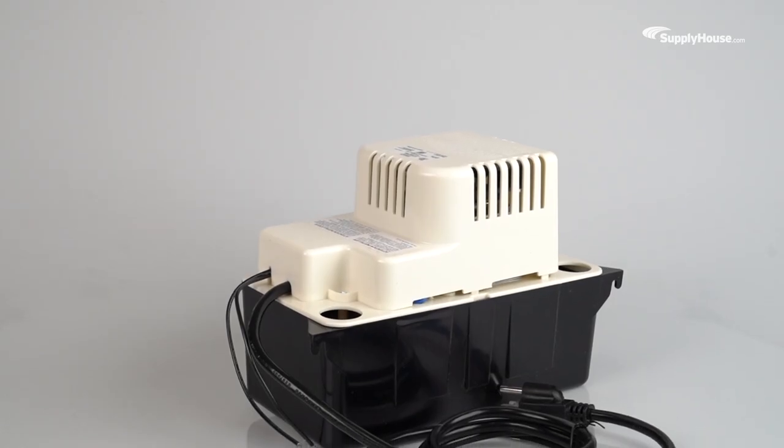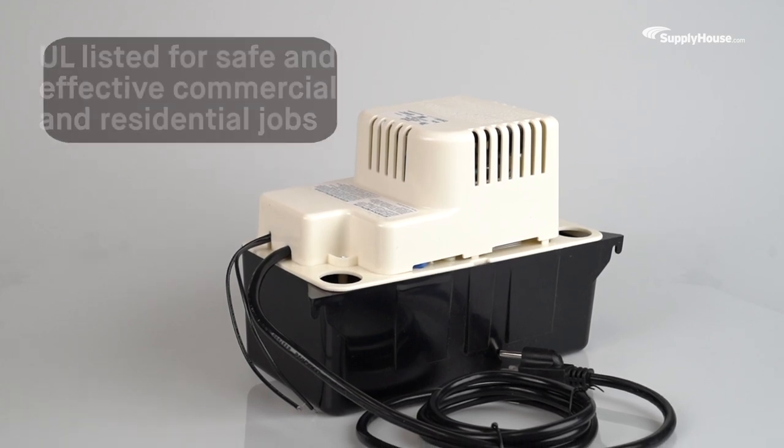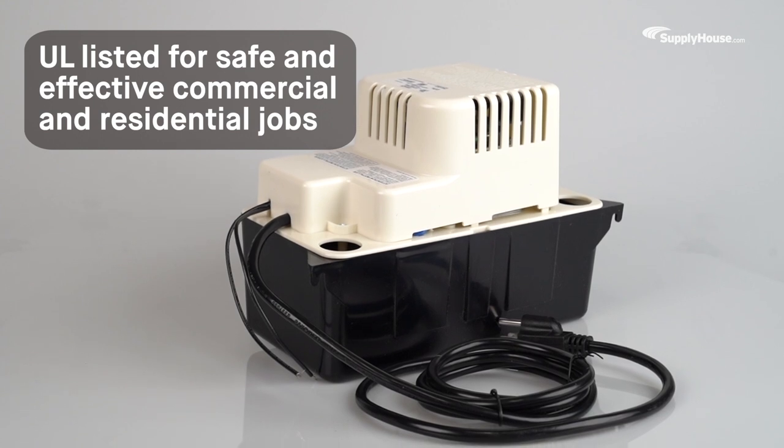Powerful, efficient, and built with safety in mind, Little Giant's Automatic Condensate Removal Pump is UL listed for safe and effective use in commercial and residential jobs.